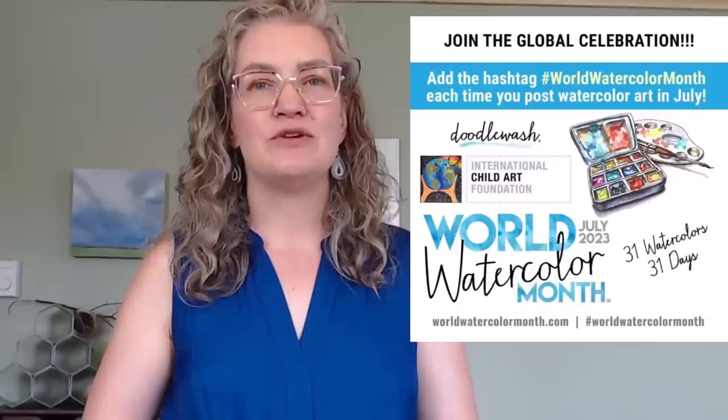I wanted to mention World Watercolor Month. It's an absolutely fabulous time celebrating this beautiful medium and it is open to everyone to participate — there are no rules really, you get to just show up and paint. If you're posting your work on social media, I hope you'll share it with the hashtag World Watercolor Month. There's also a World Watercolor Month video challenge — you can find it using that hashtag in the YouTube search bar or click the link in the description below.